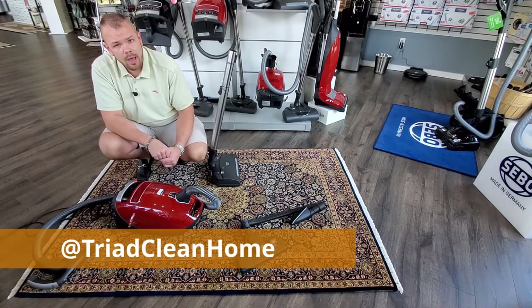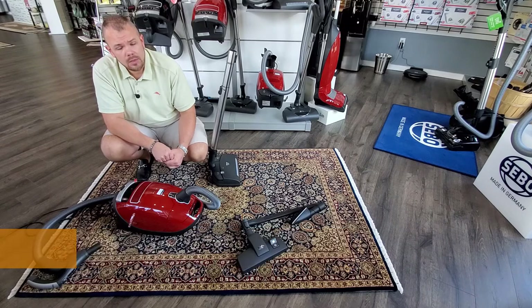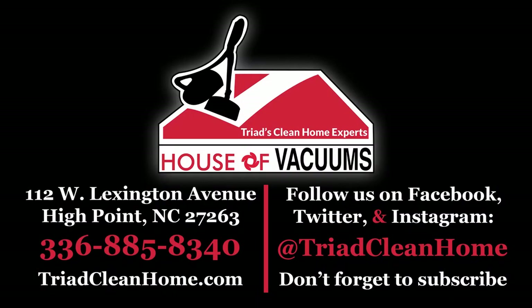On all social outlets, we're at Triad Clean Home. Again, this is Corey with House of Vacuums in High Point, North Carolina, showing just one of the Mieles — this is the C3 Home Care Plus.